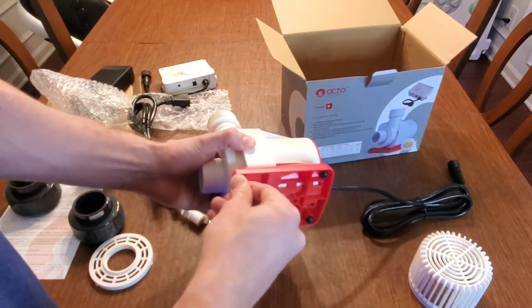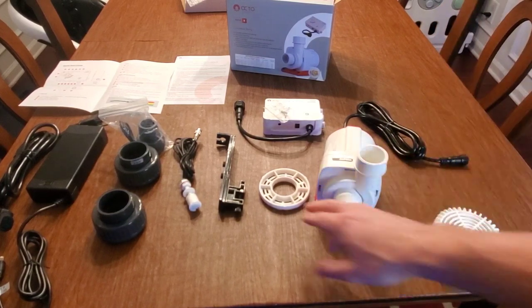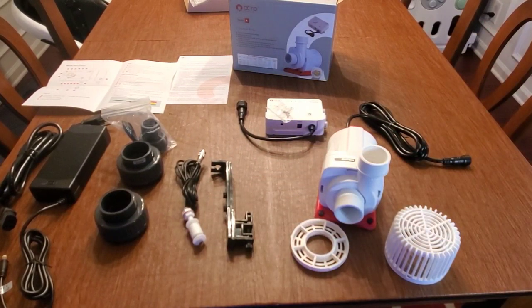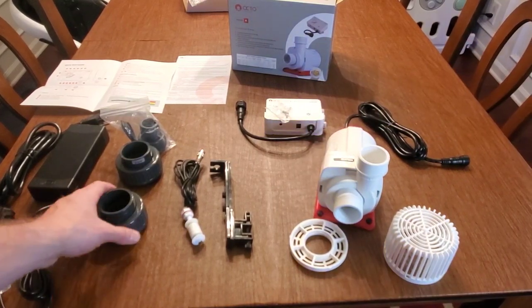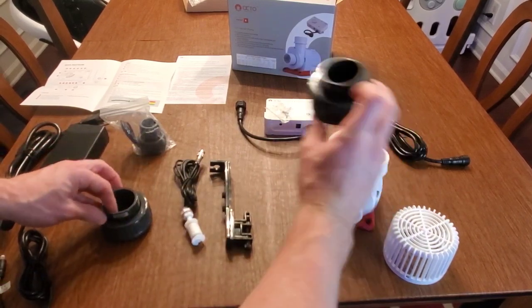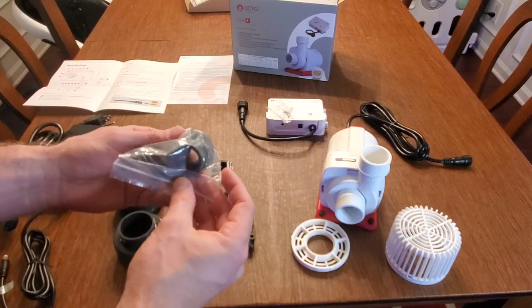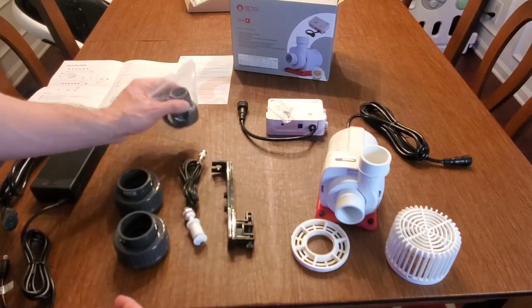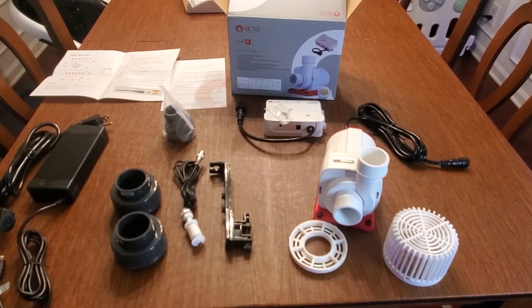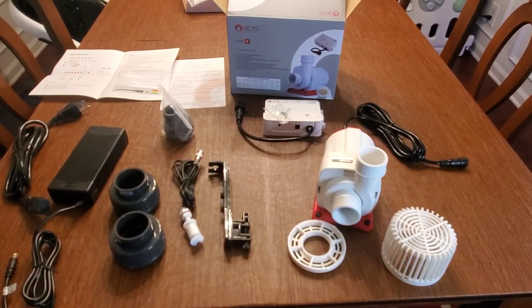Let me lay it all out so you can see what you get in the box. You get the Varius 8 pump, the strainer attachment, and the float switch — so if the return chamber runs low it'll shut off the pump. You also get the controller, a bunch of different adapters including two one-and-a-quarter-inch adapters that screw onto the top, and an adapter to go to a barb-type fitting — I think it's one inch. Directions are included as well.